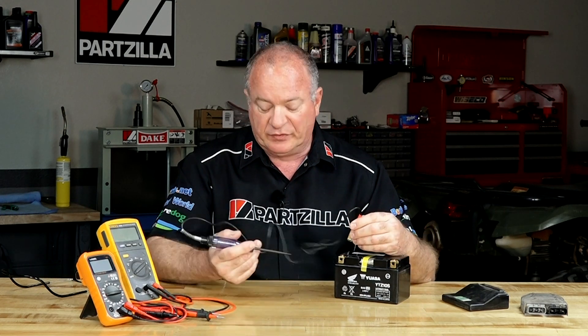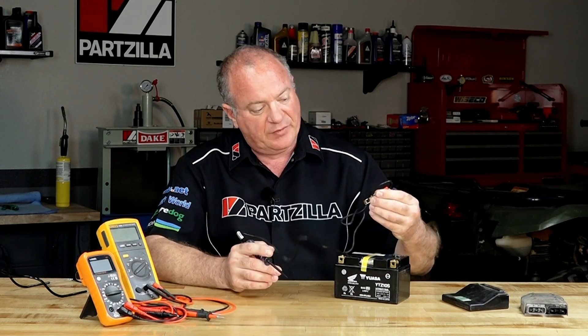There's another neat way you can use a test light if you're trying to trace down a ground somewhere on your system. Simply move the clamp over to the positive side of the battery, because it doesn't care about polarity. Now you can start picking apart that wire and find your ground.